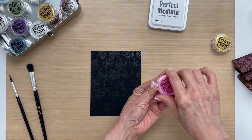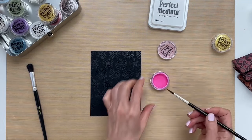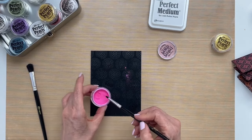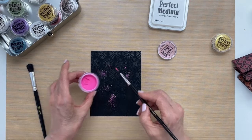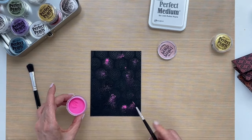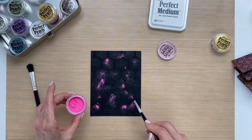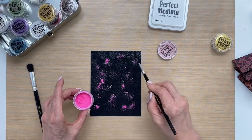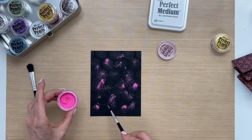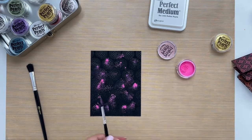I'll tap my jar on the table to put the pearls to the bottom of the jar, and I'll take the smaller brush and just lightly tap some pearls randomly onto the background. You could do this with two colors, three colors, whatever you choose, but you don't need to cover the entire background with the pearls. Just sprinkle it on randomly in these different spots.